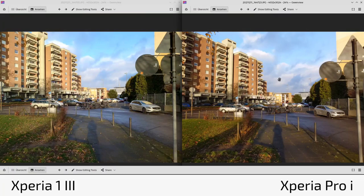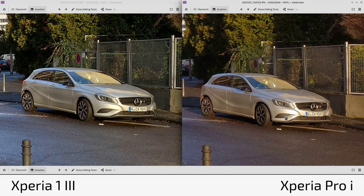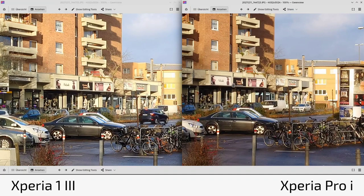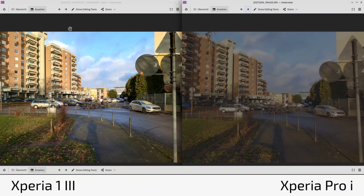The main lens of the Pro-I produces output that looks more natural — more like a dedicated camera system (DSLM). The 1 Mark 3 suffers from occasional softness. Looking at text in the background and car reflections, the Pro-I is ever so slightly better. You really have to zoom in to see the differences, but they're consistent across photos.